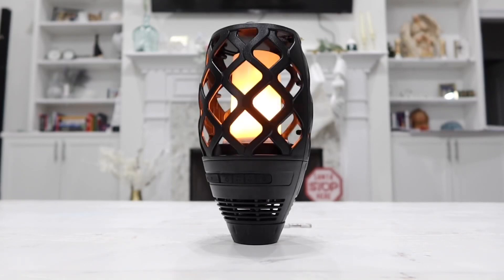Hey guys, so in this video we are going to be taking a closer look at this really cool LED solar torch light with four different lighting effects as well as flame effect with a built-in Bluetooth speaker. Let me go ahead and show you the different four lightings that it comes in.